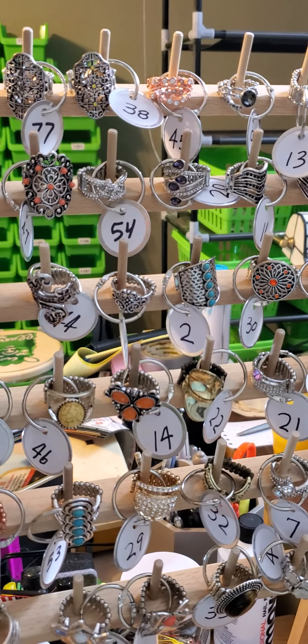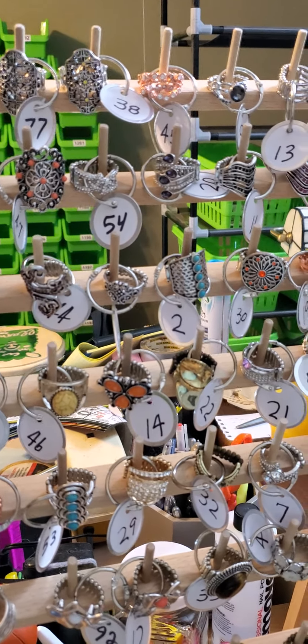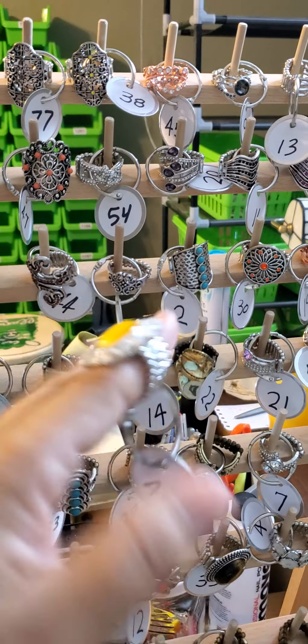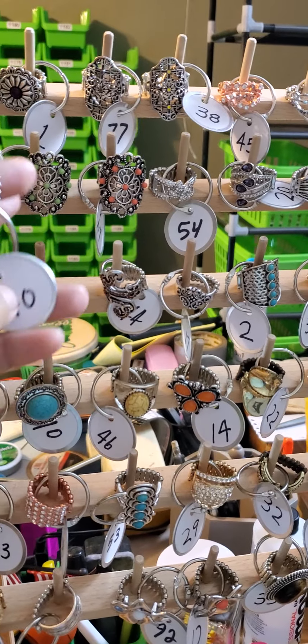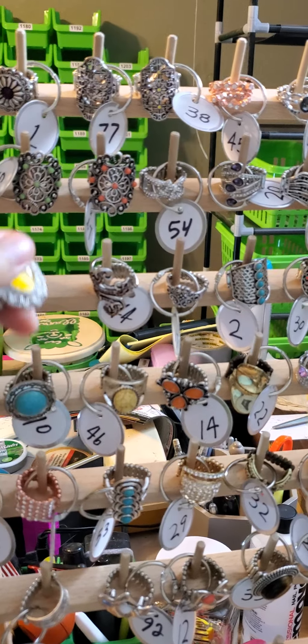While I'm showing my rings during a live and I show this ring, I'll say it's number 40. If it sells, I just go to my overstock bin number 40 and grab one. This is also good because when customers are here shopping, they can still try the ring on and they're not going to move it from slot 40 to a different spot, messing up my inventory numbers.